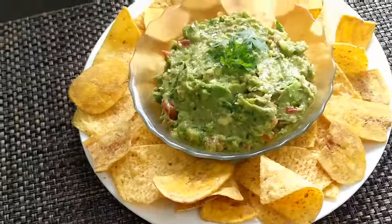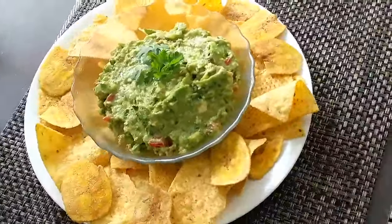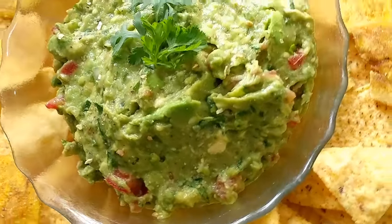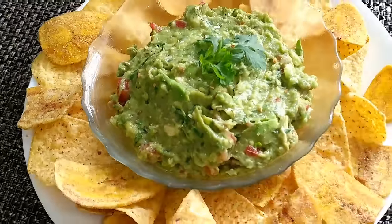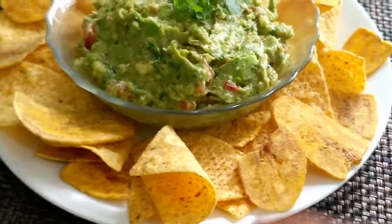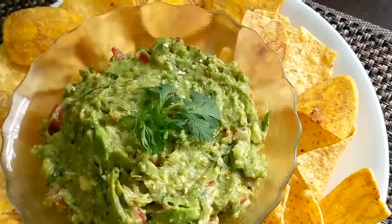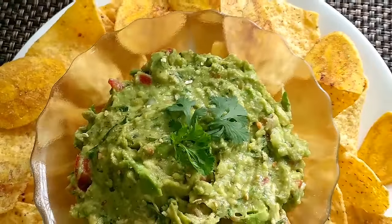Here is my finished product! I'm presenting it with some corn tortillas and some garlic plantain chips. You can put it with whatever you so choose — add it to your favorite sandwich, put it with eggs, whatever you want. I think it's nicely presented here. The garlic chips add a nice unique flavor, and the tortilla chips are one of the classic elements you use to eat guacamole.